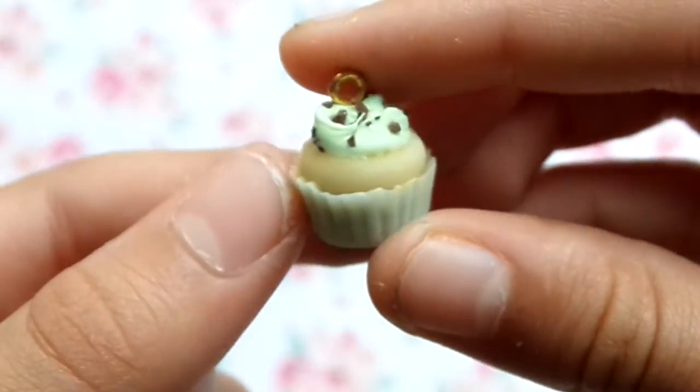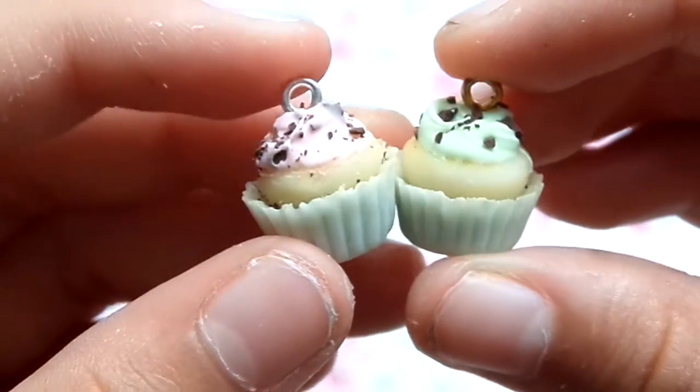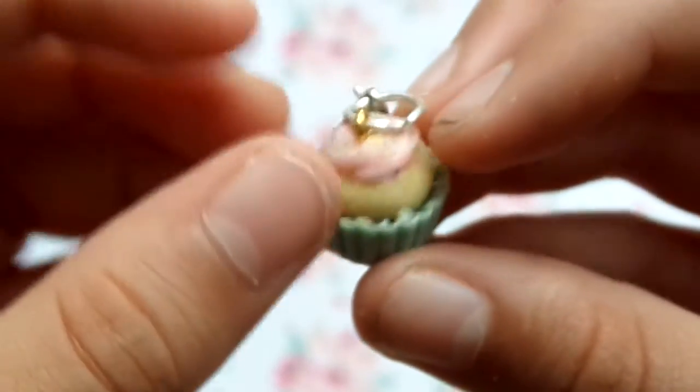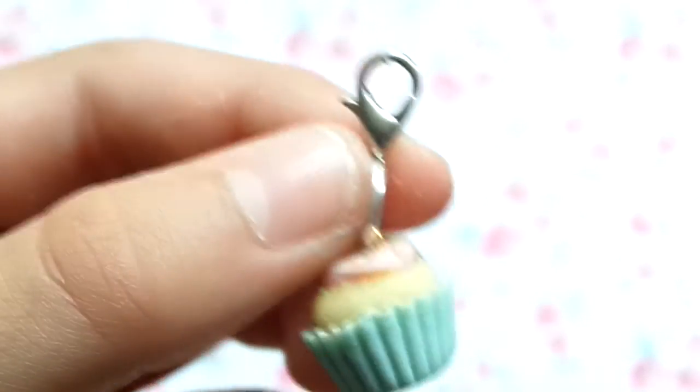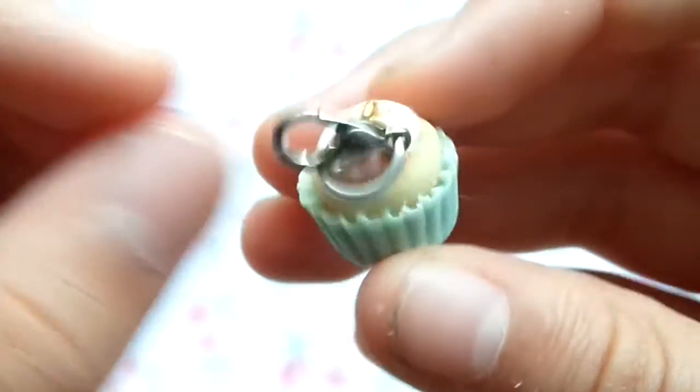Then I made a different style of cupcake charms. The first attempts - a pink one and a mint one with chocolate bits - are fails. Then I made a whole bunch that are much better. These are all the ones I made, and this is how I'm planning on packaging them - into little charms with lobster clasps. So this is a pink one and it just has sprinkles, and I made three pink ones.